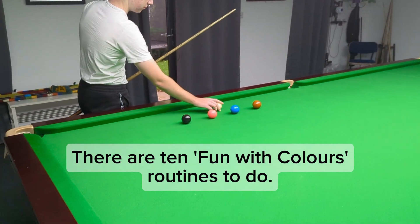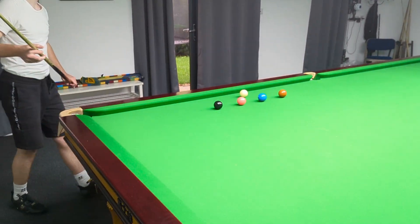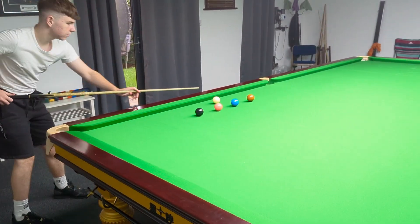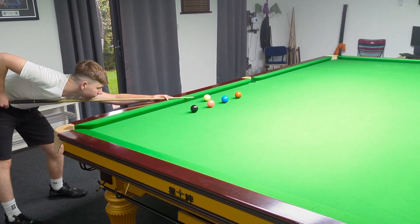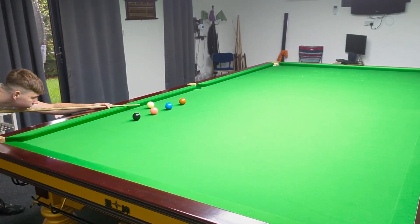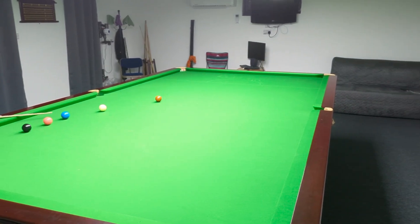The way that I want you guys to do this is: if you do miss on any of these Colours for Fun exercises, you do have to go back to the beginning and start again. The idea is to pop them all, one after the other.